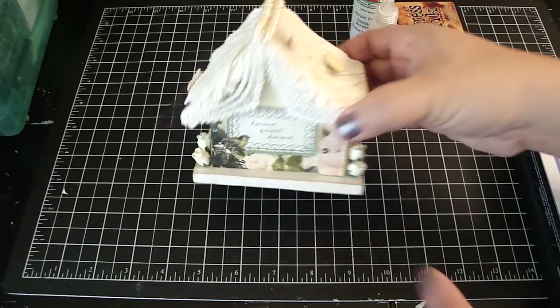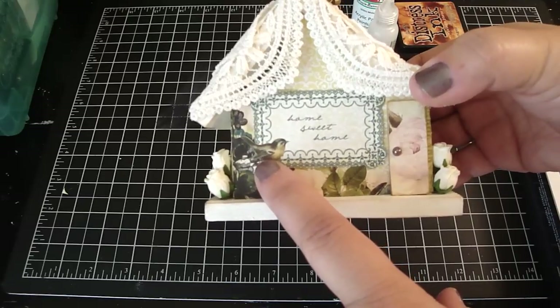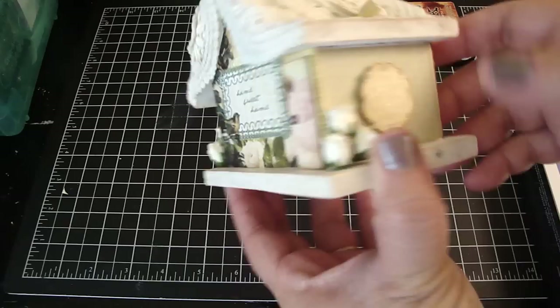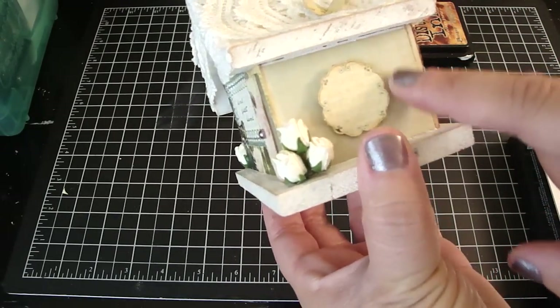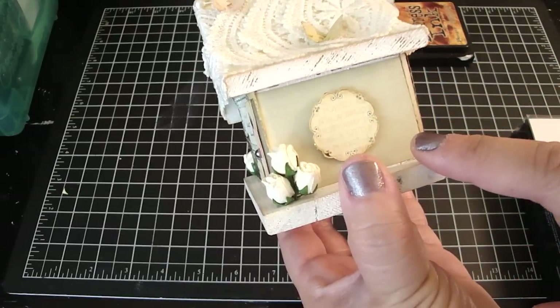For the front here, I cut out the design paper to cover the front of the house. This image right here I cut out — I thought it was perfect. It said Home Sweet Home and I just love this adorable little bird. On the sides, I cut out the design paper and cut out these images to use as my windows, edged it with the vintage photo, and then added the rock candy stickles.